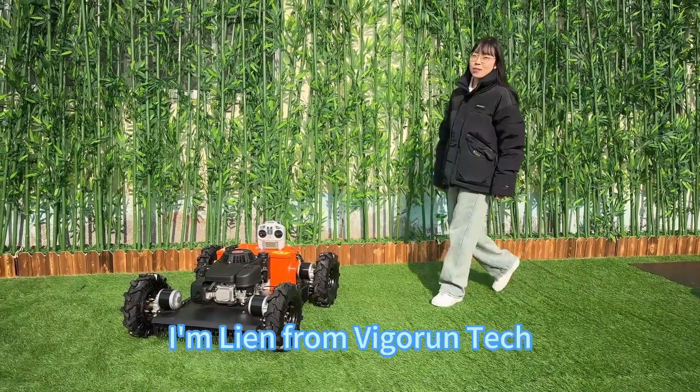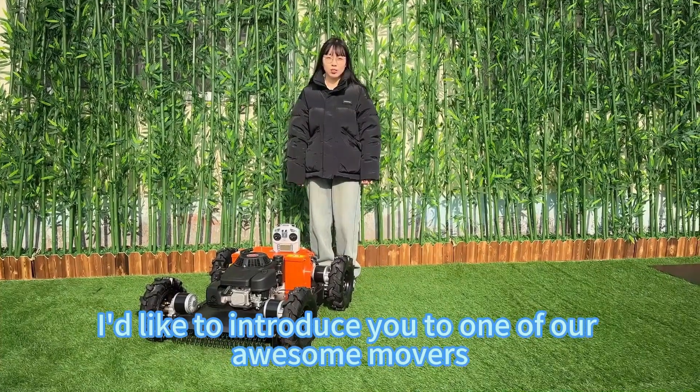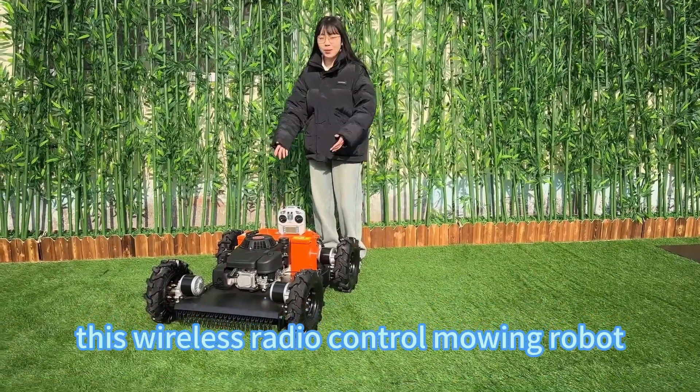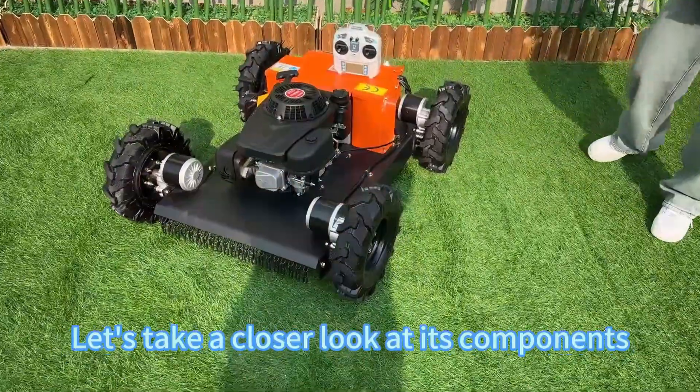Hello everyone, I'm Lian from VigorTech. Today I'd like to introduce you to one of our awesome movers, this fearless radio control moving robot. Let's take a closer look at its components.